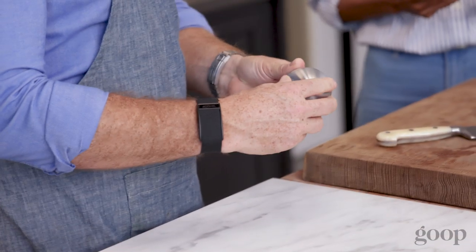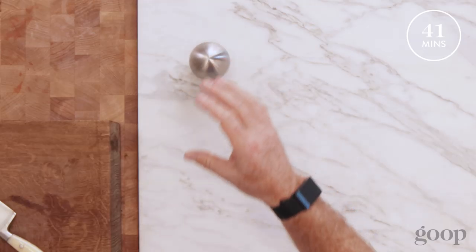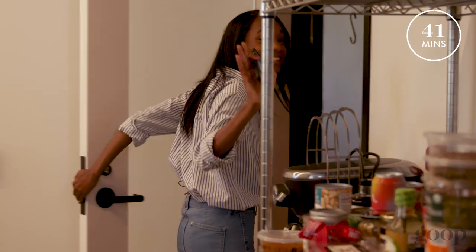I'm going to put 41 minutes on the clock, take a little nap, and get started in a little bit. Well, I've got to get back to work, so I'll come check in. Cool. See ya.